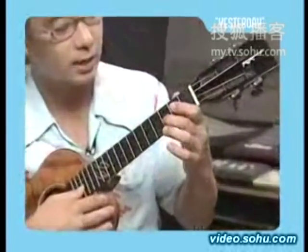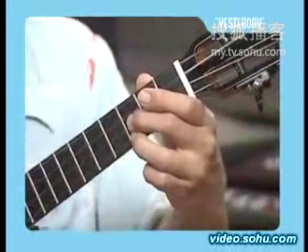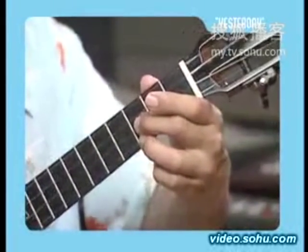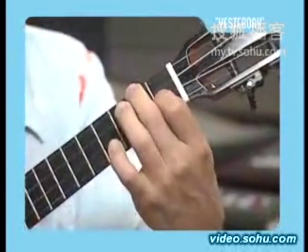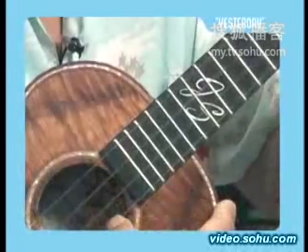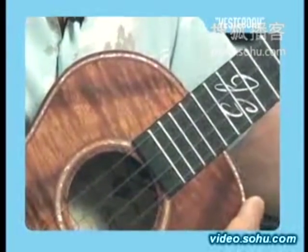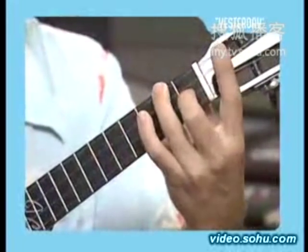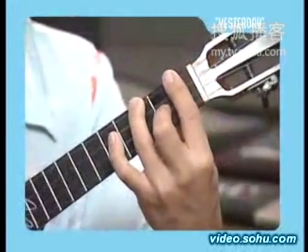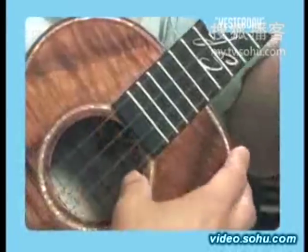Now all you have to do is hold the second string, third fret — that's your G note. You can hold the C chord and chord down, but stop at the second string. Hold your D minor chord — that's like your F, but bend that middle down and chord that, just the top three. Stop on the second string. Then pick A. Remember your F chord — move the bar up one, that's F sharp; up again, that's G.